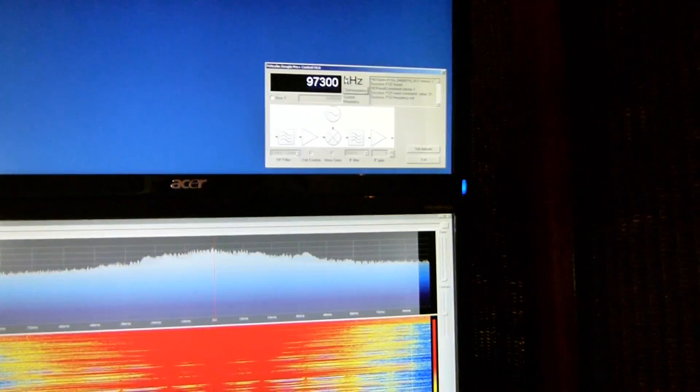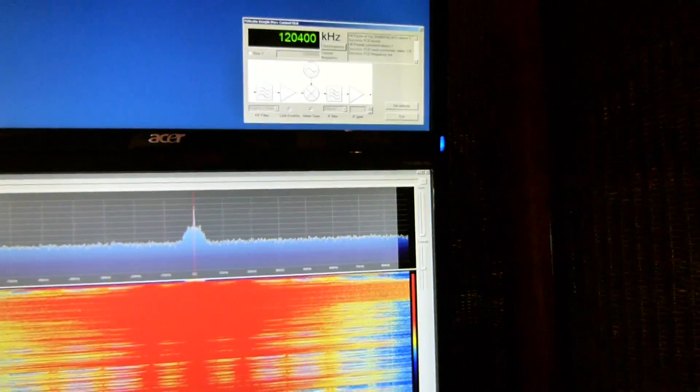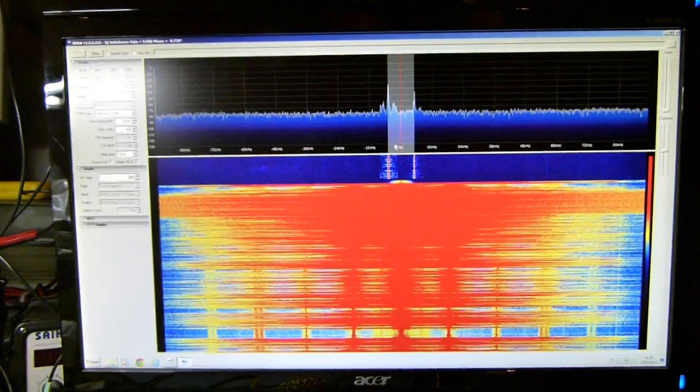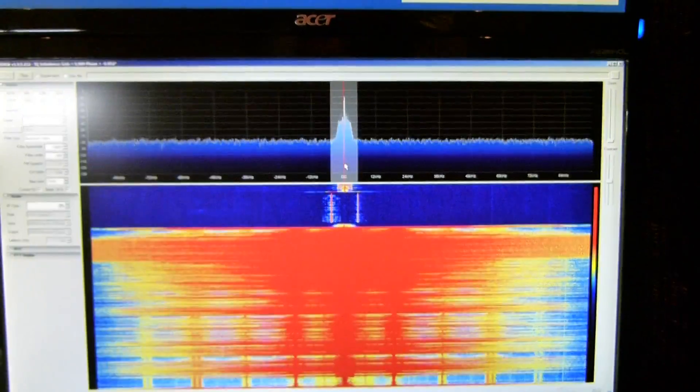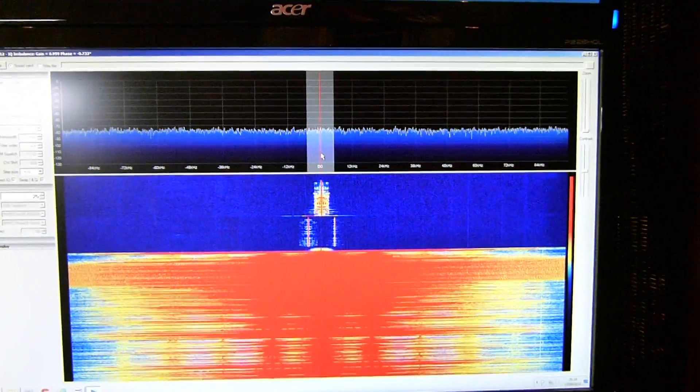Let's have a go with Airband as well, so I'm going to switch to 120.4 MHz, and I'm going to switch to AM — and there we go. This is, in fact, the London Heathrow approach.